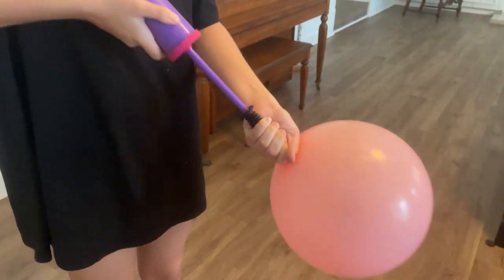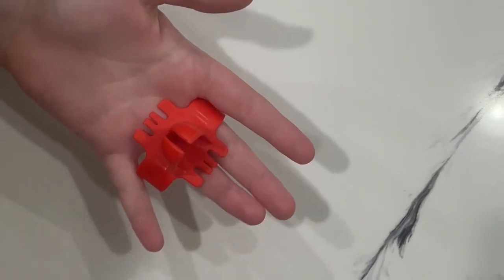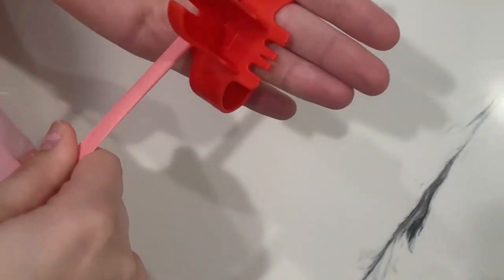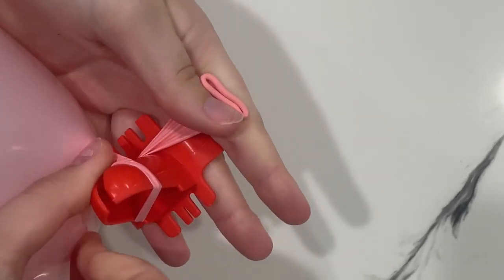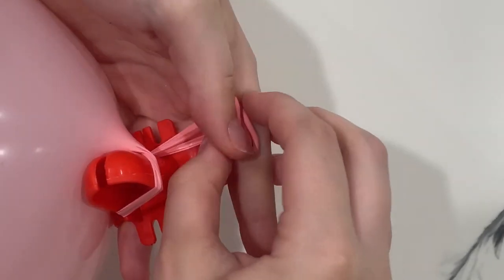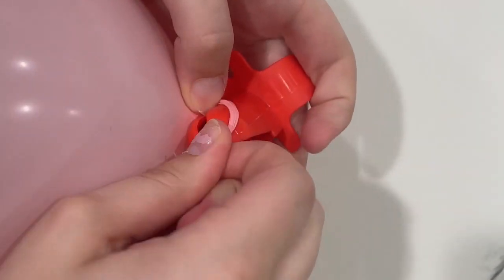Once you blow up the balloons, you have to tie them. Many kits come with this little plastic piece that actually makes tying a lot easier. You just thread the balloon bottom through it, twist it around, and it basically ties itself. This is really good if you have acrylic nails or longer nails, because your nails will break pretty easily when you do this. Blowing up all the balloons will probably take between an hour to an hour and a half.